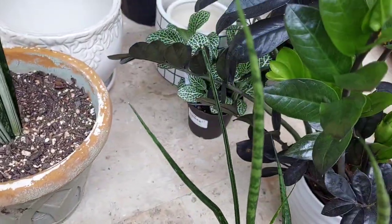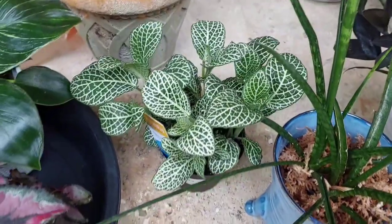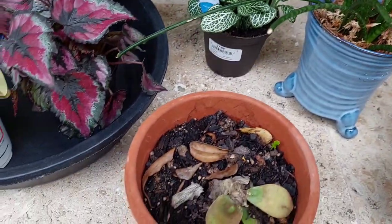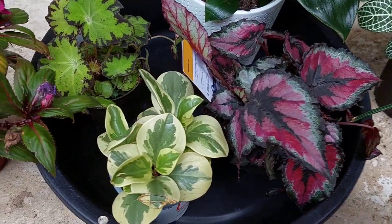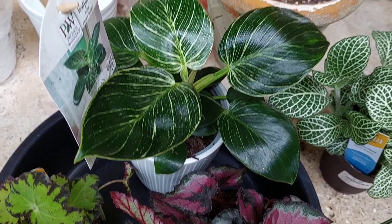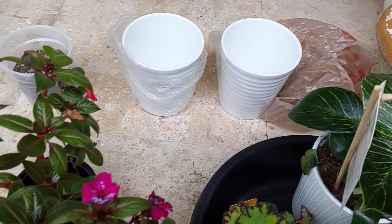The history of house plants is intertwined with the history of container gardening in general. Ancient Egyptians and Sumerians grew ornamental and fruiting plants in decorative containers. Ancient Greeks and Romans cultivated laurel trees in earthenware vessels.